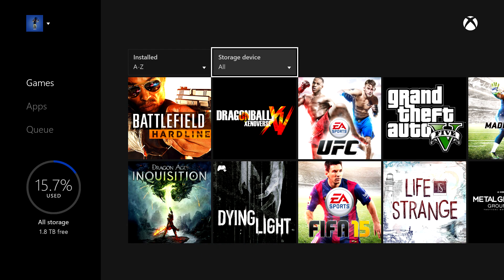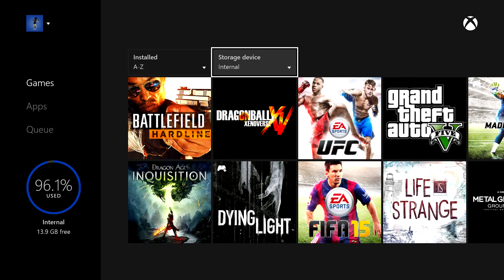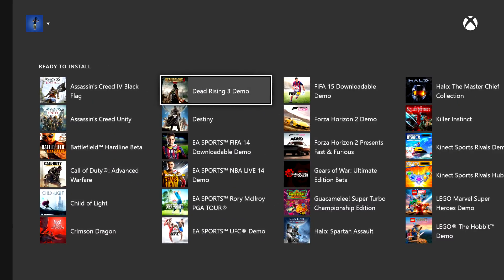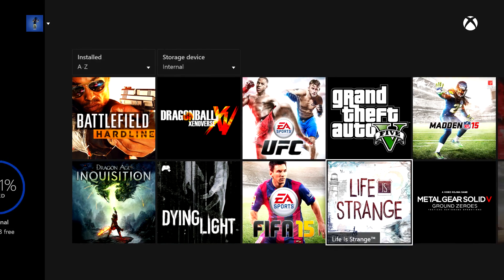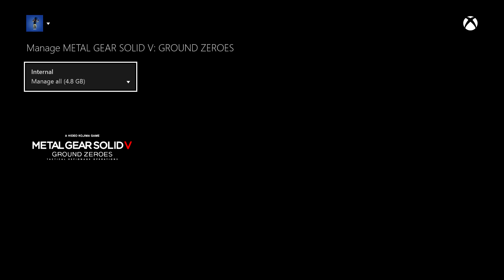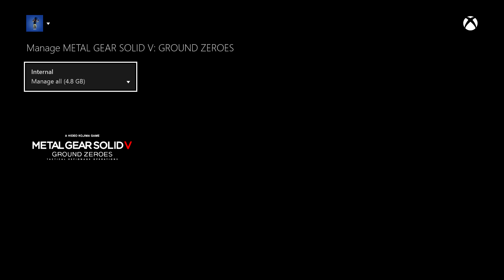From there, to be able to install games onto the external hard drive, you'll go to your internal hard drive. All of your games on your current hard drive will show up, plus the games that you've already bought and saved to your cloud. Go to any game you want and select manage games. I'm going to go to Metal Gear Solid, go to manage games, and then once you click internal, you just hit move or copy, whichever one you want. I decided to move it and then move it to the external hard drive.